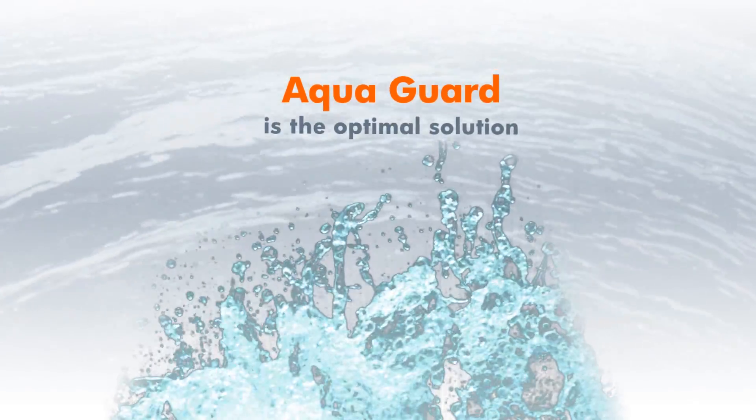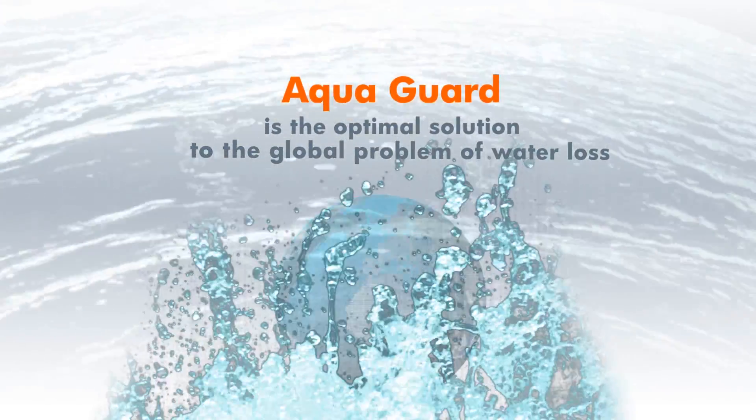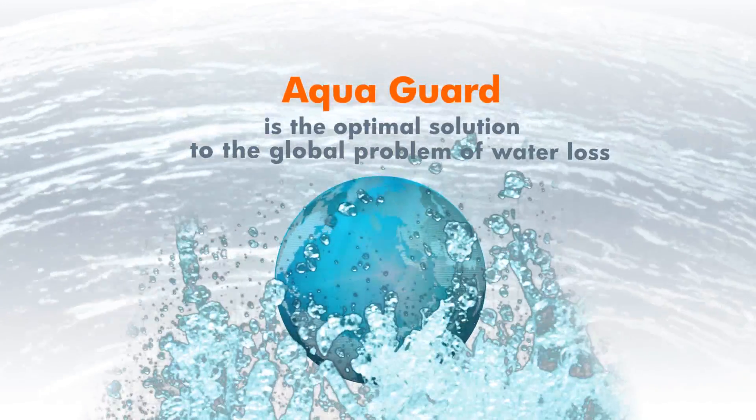AquaGuard is the optimal solution to the global problem of water loss, and helps in making our world a better place.